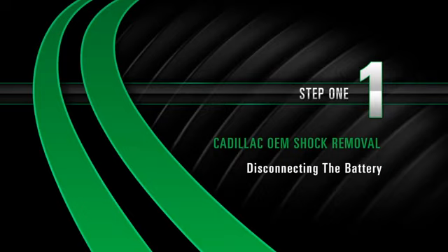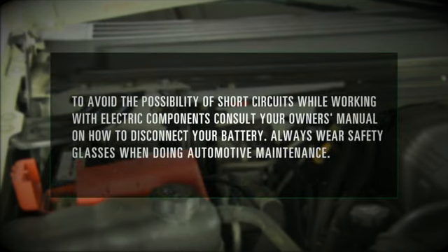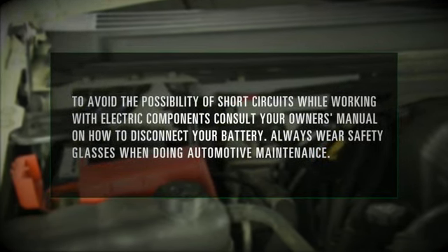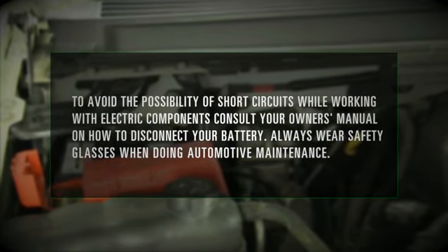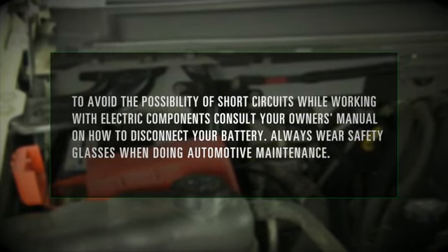Removal Step 1: Disconnecting the battery. To avoid the possibility of short circuits while working with electric components, consult your owner's manual on how to disconnect your battery. Always wear safety glasses when doing automotive maintenance.